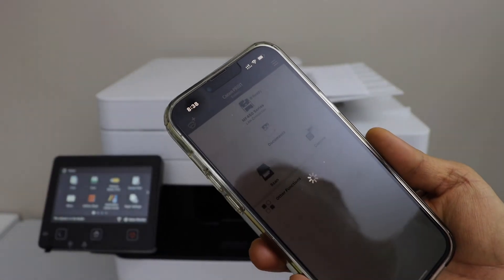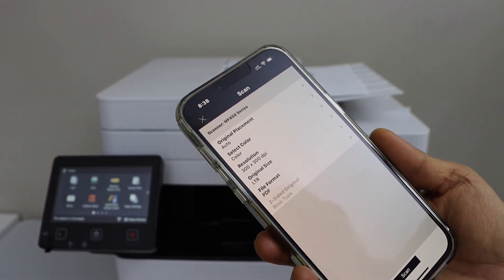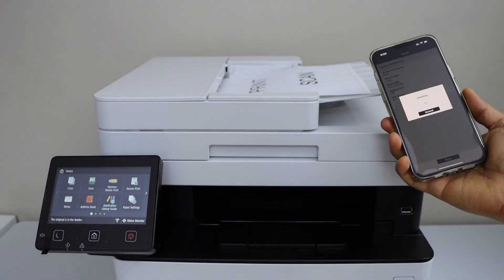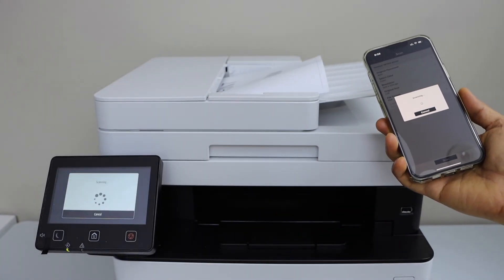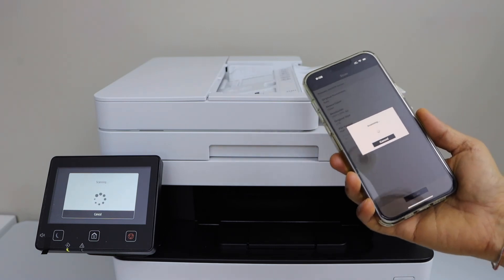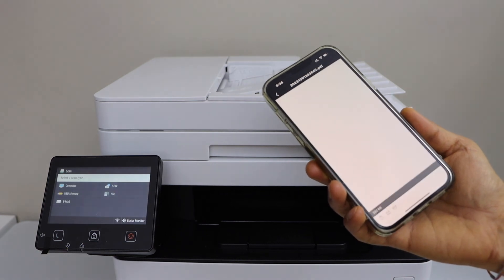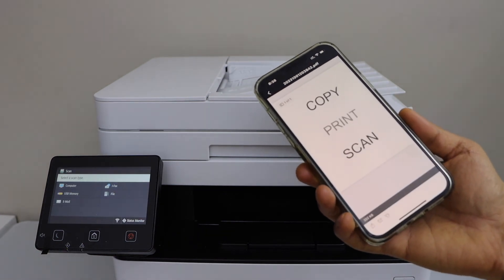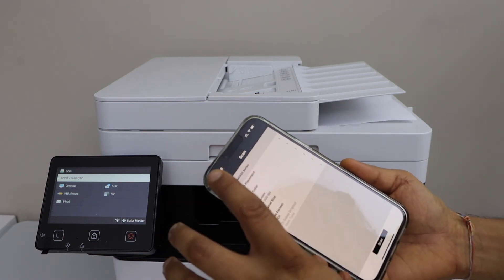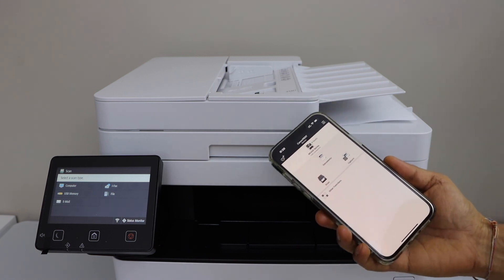Go to the app and click on Scan. You can make any changes if you want — once you are ready, click on the Scan icon. The printer is quick and will do the scan quickly. This way we can do both printing and scanning after doing the wireless setup using the home or office Wi-Fi network. Thanks for watching.